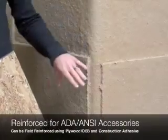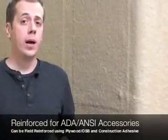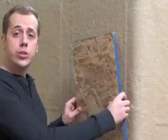Although all of our accessible product is pre-reinforced for ADA, ANSI, grab bar, and seat locations, if additional reinforcement is required, you can bond plywood or OSB using construction adhesive.